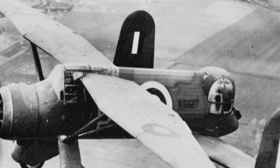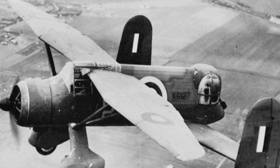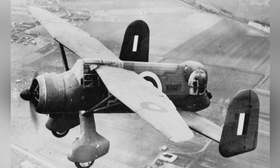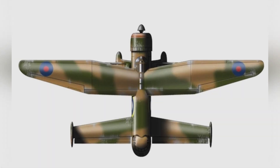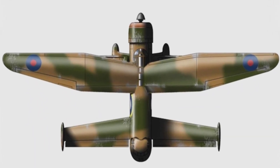However, it had weaknesses in self-defense capabilities, with only two forward-firing .303 machine guns, resulting in significant losses in combat. To enhance the aircraft's survivability, Westland began a modification project to strengthen its self-defense firepower, resulting in the peculiar-looking Westland Lysander P.12.